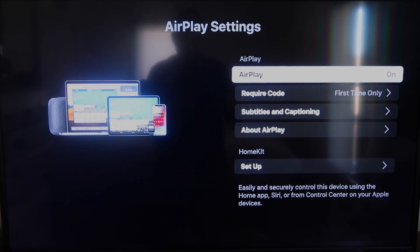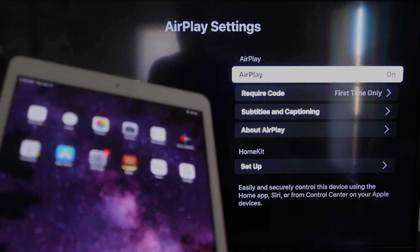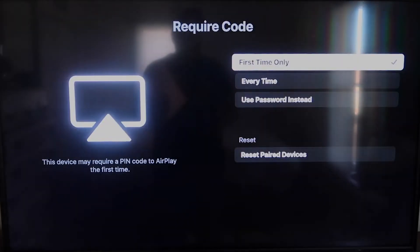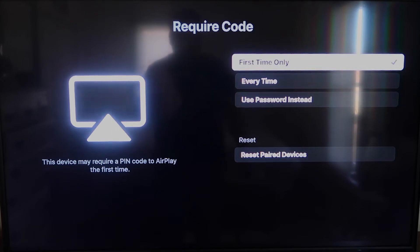Once you're on the AirPlay settings screen, make sure that both your iPad and your Roku device are on the same Wi-Fi in order for this to work. Make sure AirPlay in the top right column is on. Under Require Code, I have mine set to First Time Only — you can also choose Every Time or Use Password, so that's all based on preference.